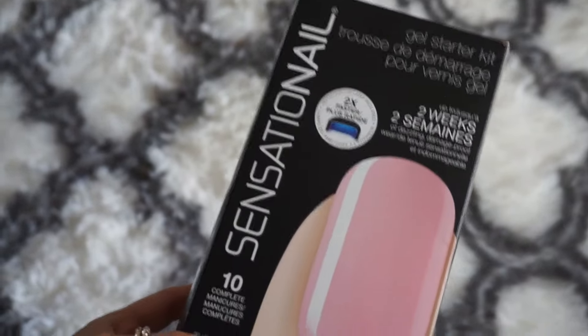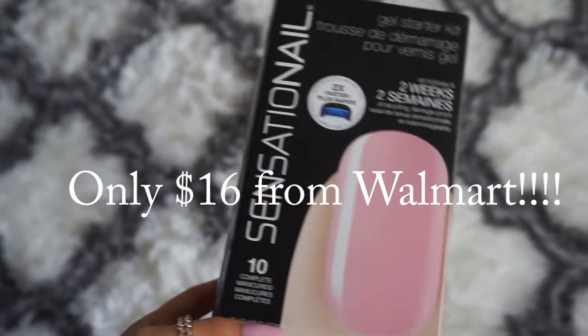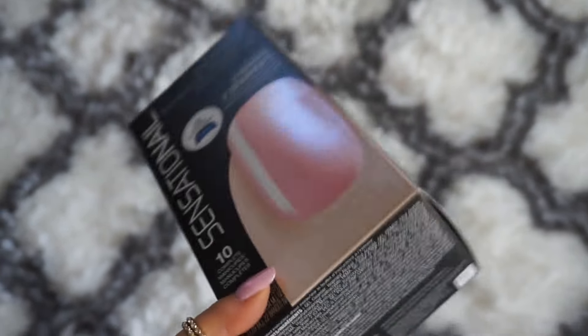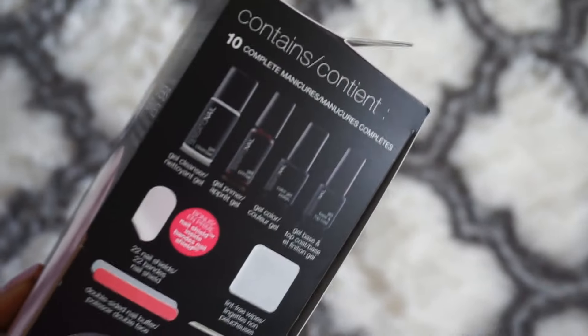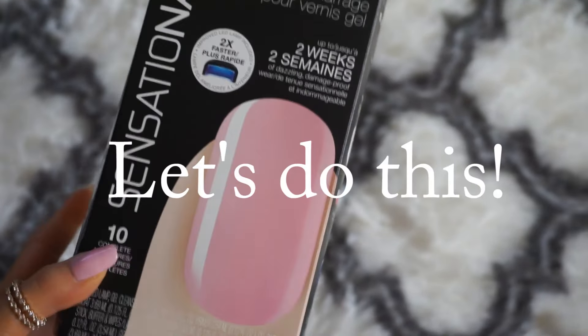So here we go. I use the Sensational Gel Kit. I freaking love this thing. I will never go back to the salon and I will never go back to using regular nail polish on my nails ever again. As you can see from the side, this is a 10-piece kit and I'll go over and review everything that comes in it so you guys can check it out.